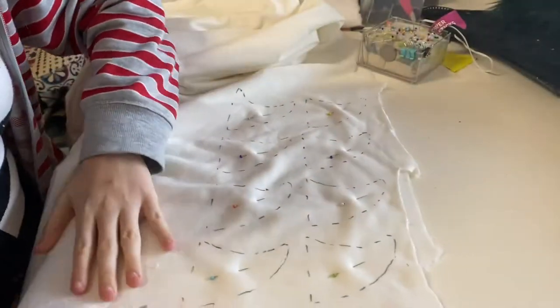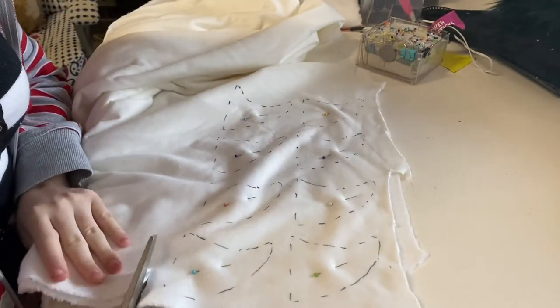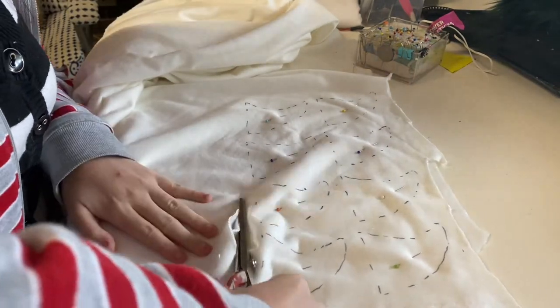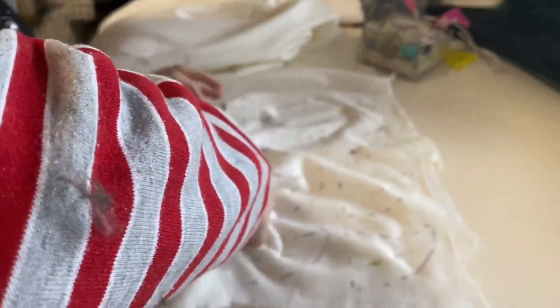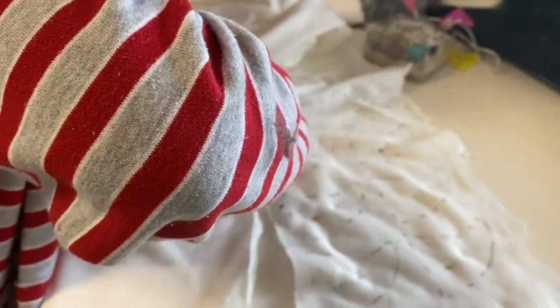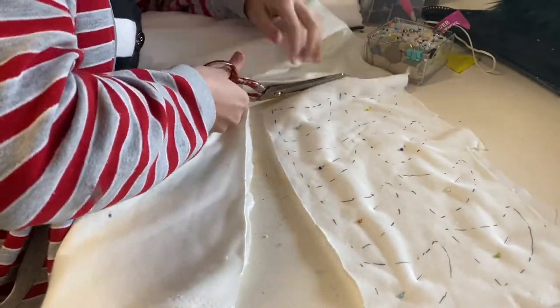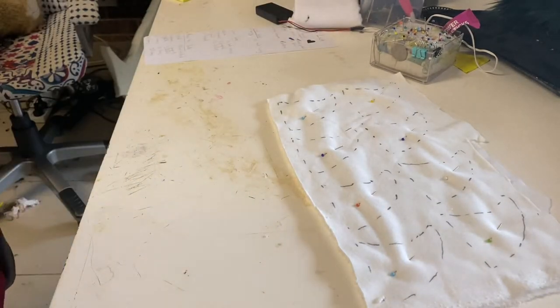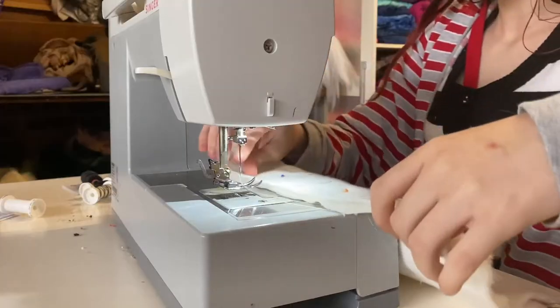I'm going to cut them all out together as one big rectangle — this will save us time in the sewing process. If you have other tutorials you'd like to see, please let me know. This will be the first in a series of little trade secrets I'll share of how I do things here in my fursuit maker's workshop. Now we're just popping over to the sewing machine.